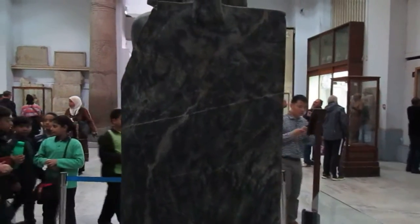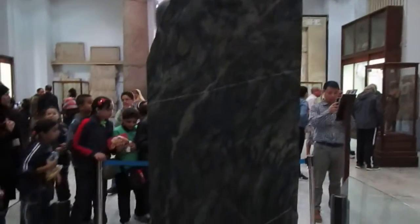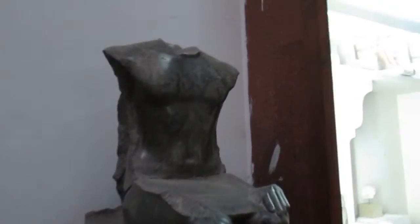Why didn't the king write his name behind the statue? We don't know. And what is the idea of the falcon? We don't know. Now here is the same statue but in a different material — what we call gneiss. Come closer and look here — can you see this? This is a mark from a power tool that went a little bit deeper than the level they wanted.